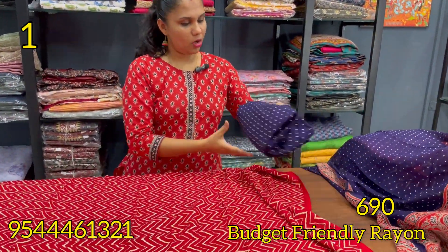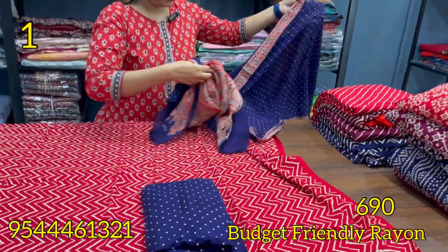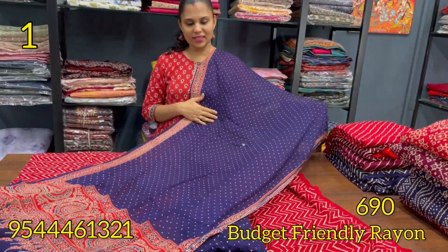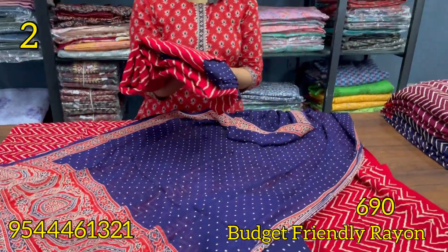The bottom is Rion. This is the dots pattern. This is the blue — dark blue. The bottom is the same shade.